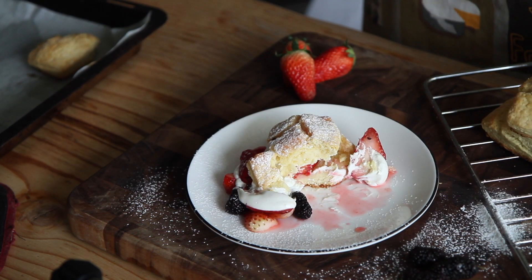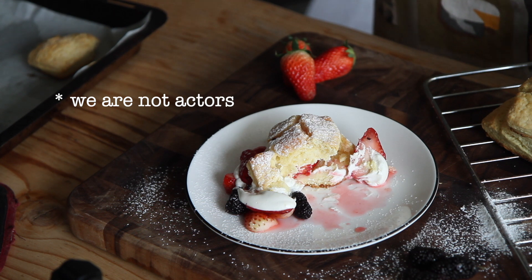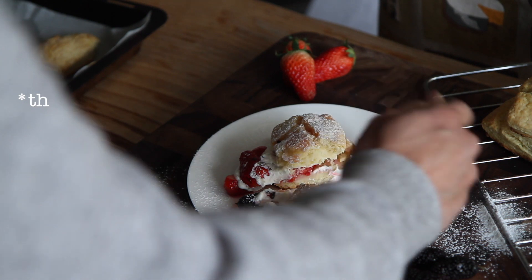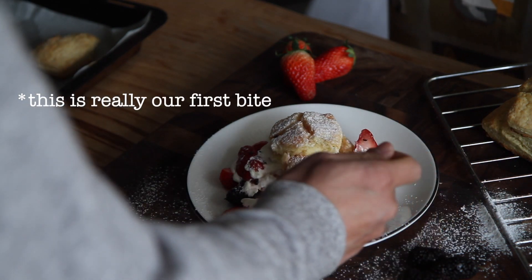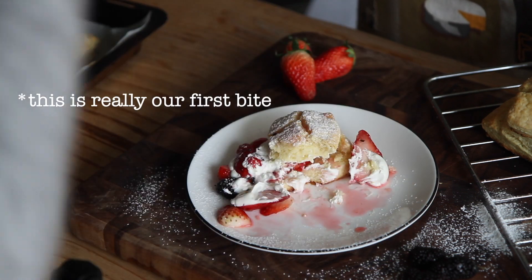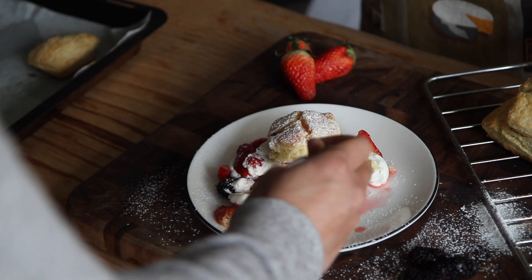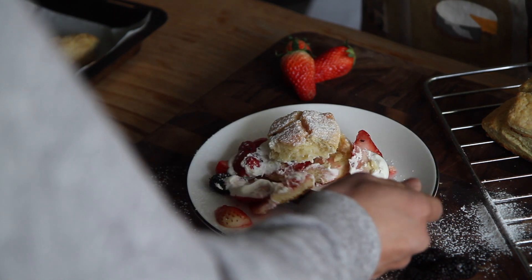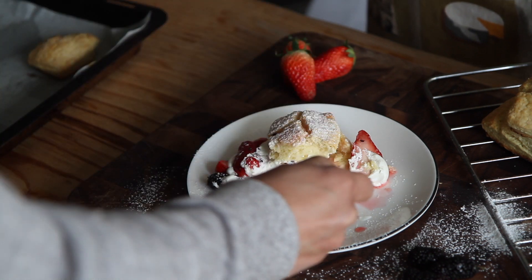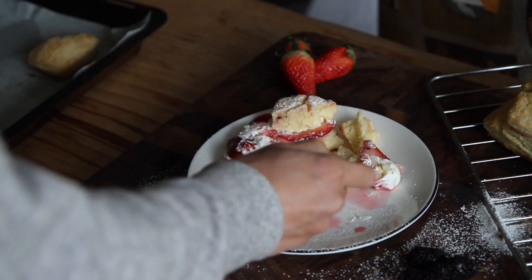Ni hao from Wes and Amy's kitchen. The cream, the strawberry — you need to have the strawberry. It's so good. In case you haven't guessed, we're making strawberry shortcakes today.